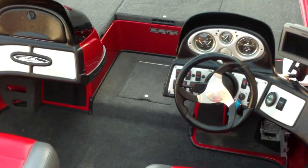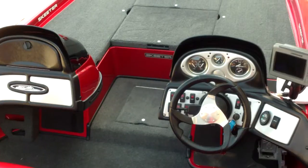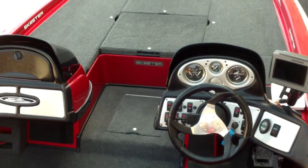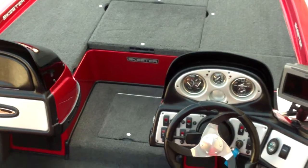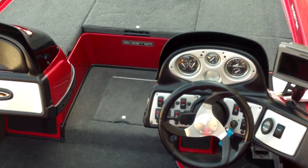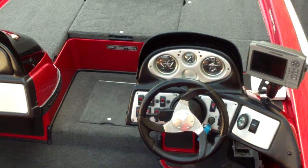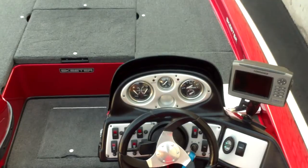Very clean boat here, as you can see. It's going to have really nice upgrades on it — HDS-7 at the helm, an HDS-5 at the bow. It's going to be a dual console model with twin power poles, hot foot throttle. Really neat boat with blinker trim and all.